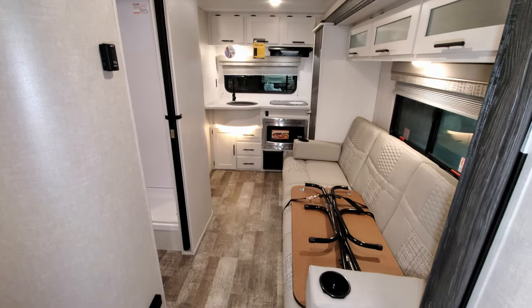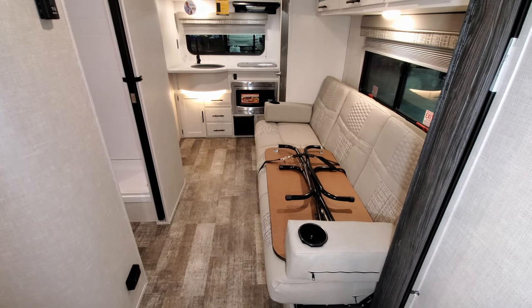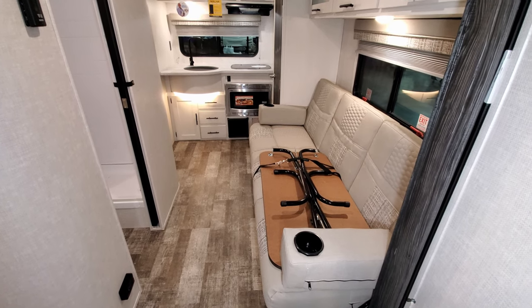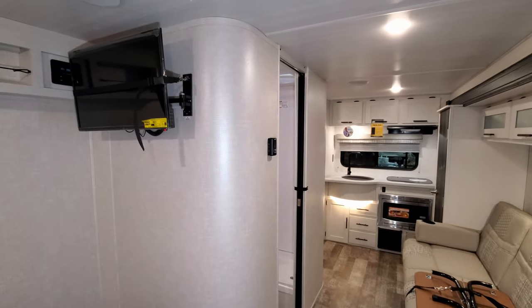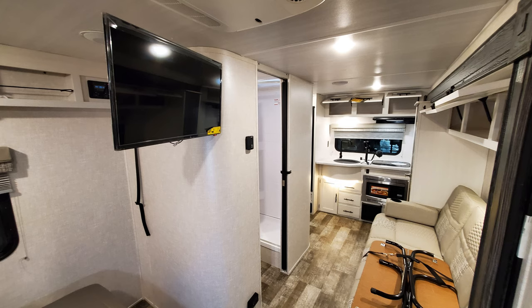The unit has a jackknife sofa which folds down into a bed. There's a little freestanding table you can use if you need to eat inside. You have a small table where you can sit and relax, and the TV is on a swing arm so you can swing it around and watch from the couch area.